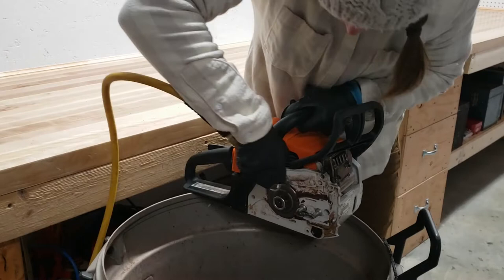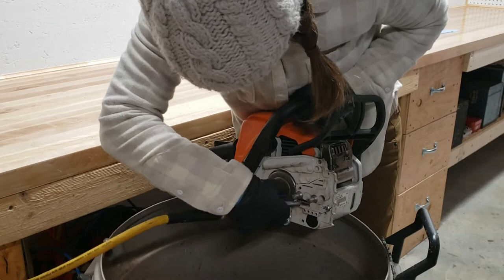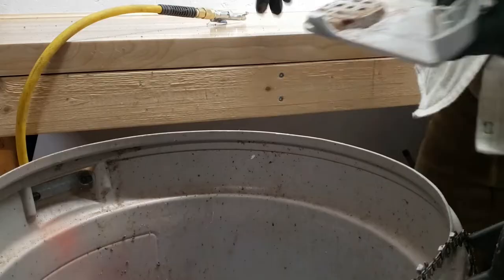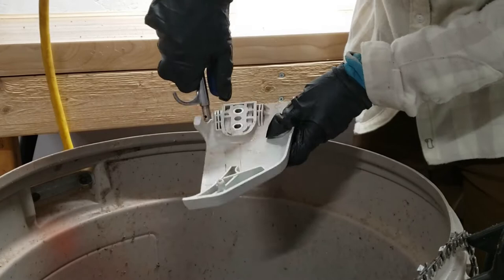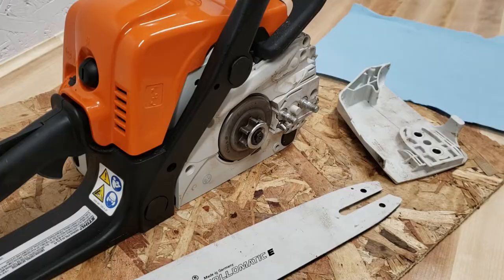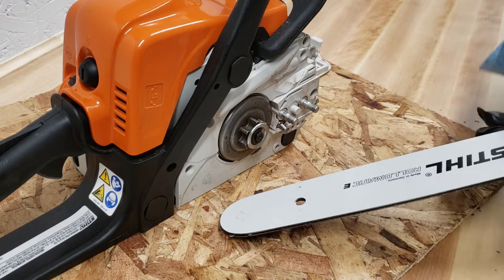Next I use compressed air on the whole saw itself. This can be a bit time consuming — there are a lot of small nooks and crannies to get into and I like to be thorough. There's a lot of sawdust and bar oil flying around, so I do this right over the garbage can. I also use compressed air on the inside of the cover, which has a lot of very small nooks and can take a while to clean. As a final step I wipe everything down with a blue shop towel to remove all remaining oil, taking my time to get as much off as I can.